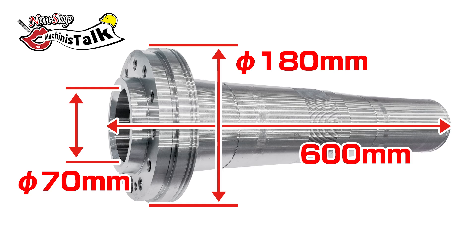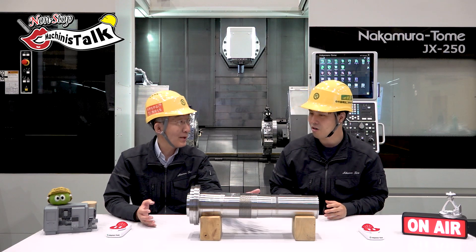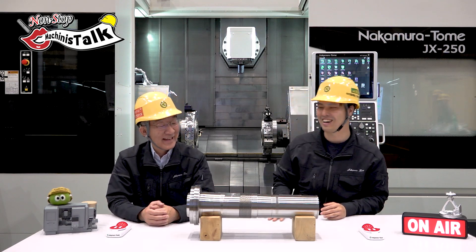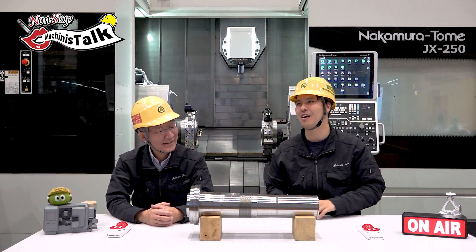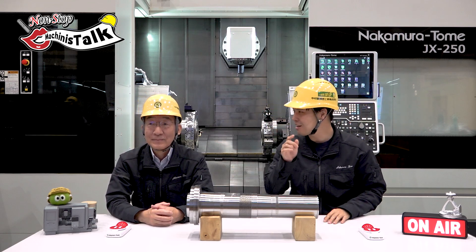Long and big diameter, very heavy. I don't want to pick it up! Let's start the machine.